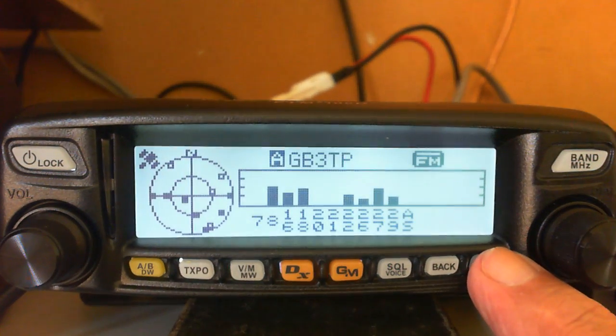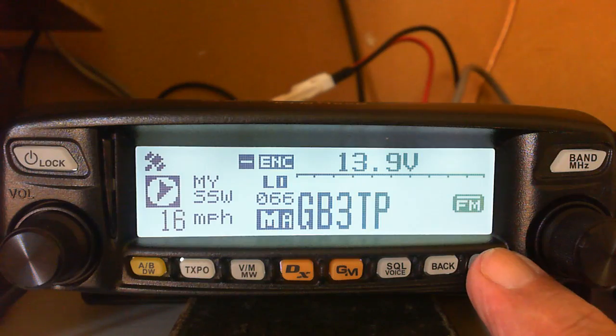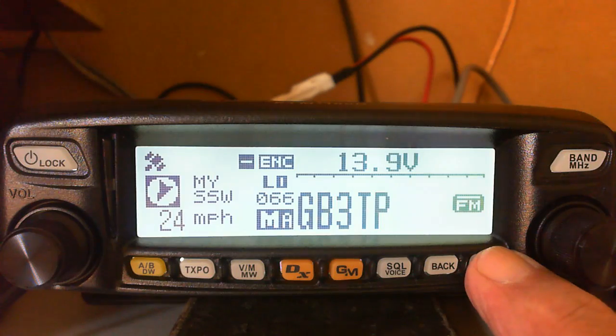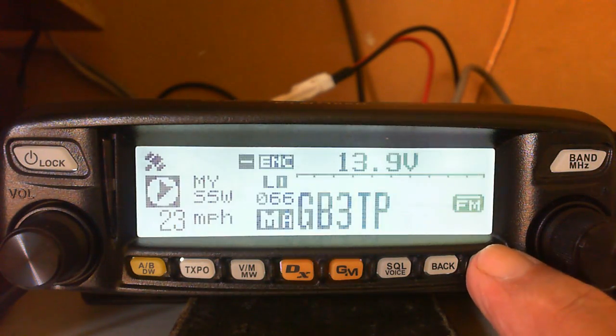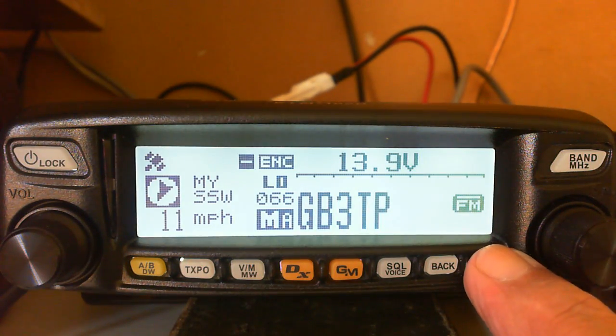A short press changes the display. On the left of the screen you can see the 66-channel GPS that's built into the radio. Click it again and it shows the compass and speed. I haven't set this up, so it thinks it's still in my car, but it's not.